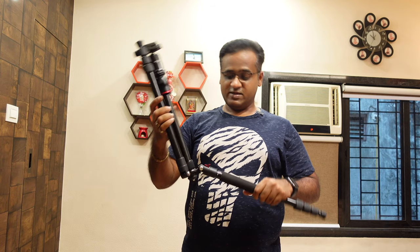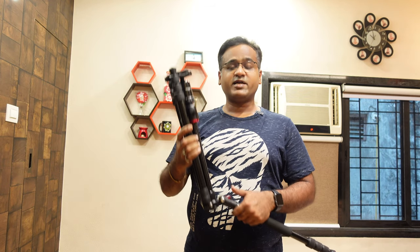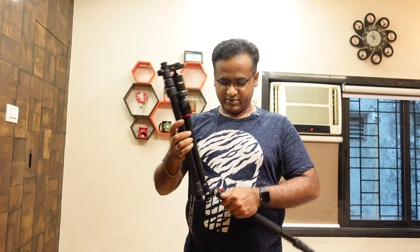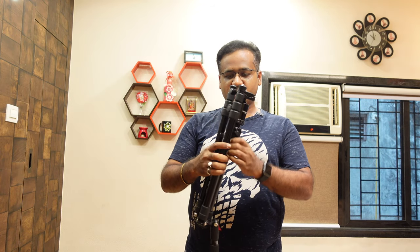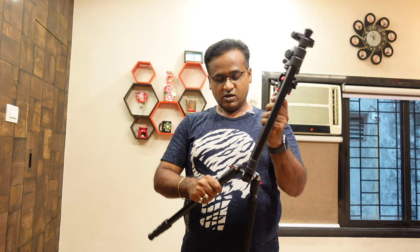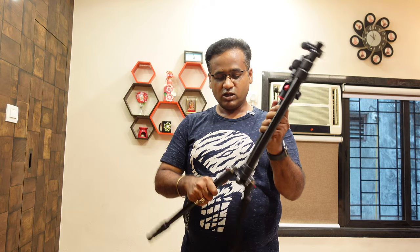And this is another special thing — it can even act as a monopod. I will tell you that too. First, let's open it like a normal tripod, then I will show you more features. The build quality is very solid.